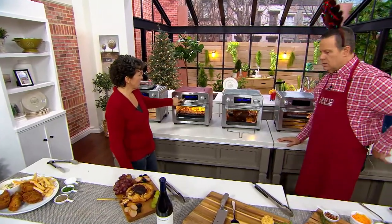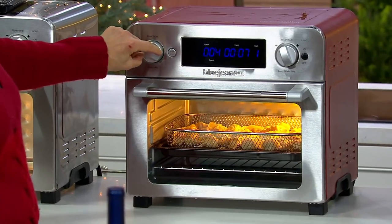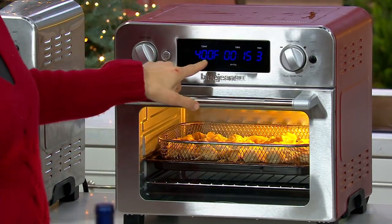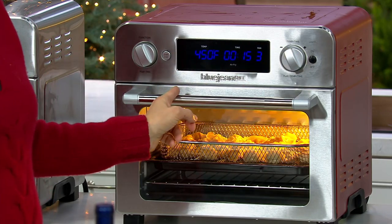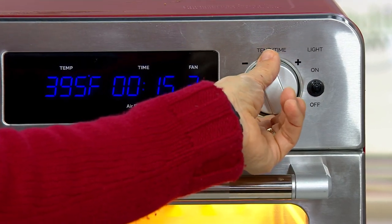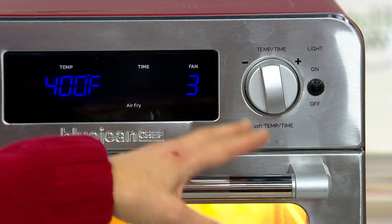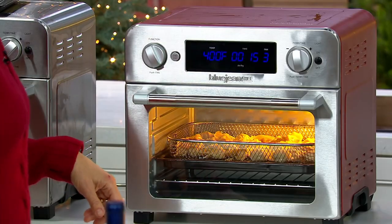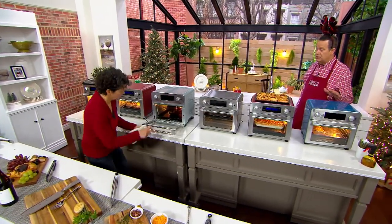Set it to 400 degrees. Here's how you operate the machine: this one dial takes you through all the different functions. Once you've got to the function you want, you come over to the second dial and push it in — when you push it in, the temperature changes. You can go up all the way to 450, which is very unusual for air fryers — usually they stop at 400. Press it in again to change the time. The time goes up to an hour. There are preset times for all these functions, so you don't even have to think about it. Then just press start. And remember, Meridyth knows air frying — she has written two books on the subject.